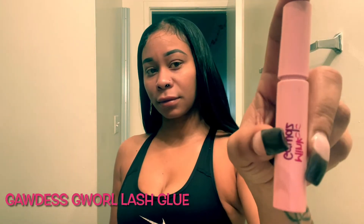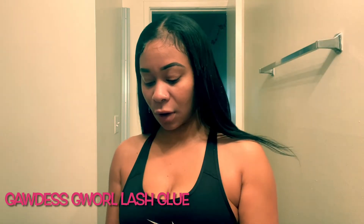What's up y'all! If you're new, welcome — please hit that like and subscribe button. Today I'm going to be doing a little tutorial on how to apply eyelashes. I'm going to be starting with my Goddess Girl lash glue.